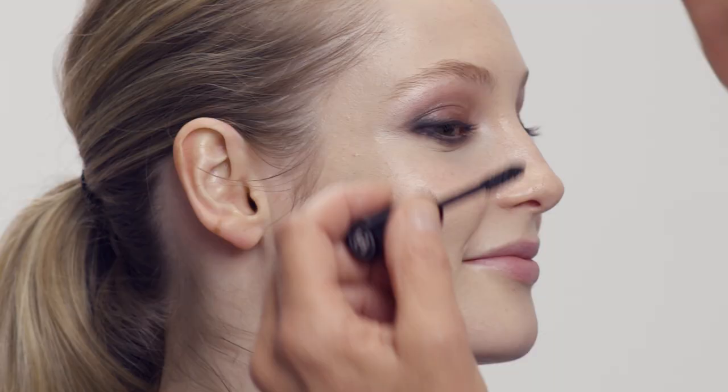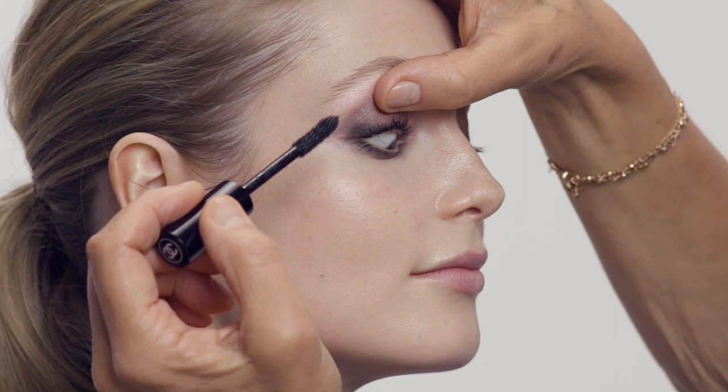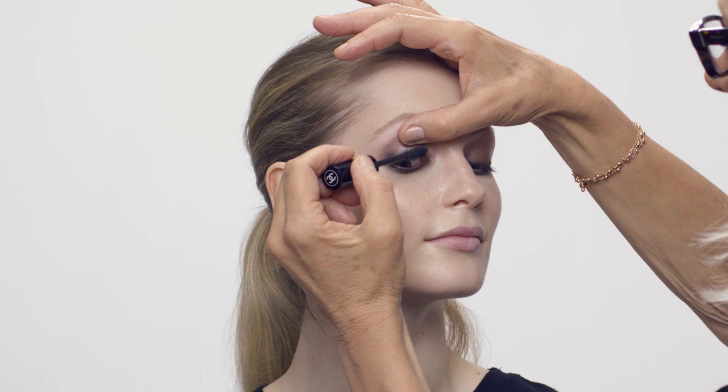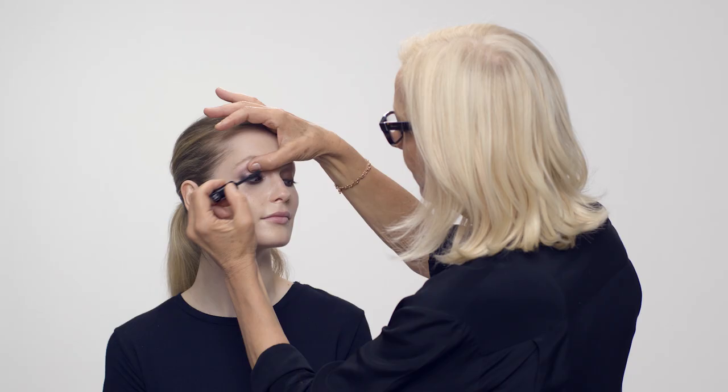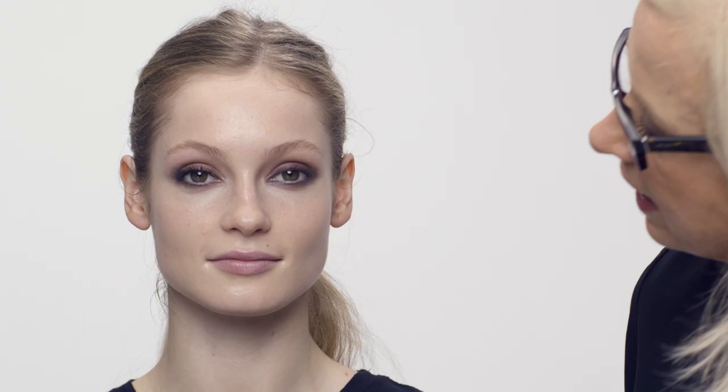I'm going to lift the lid and get right into the roots of the lashes with this gorgeous volumizing waterproof mascara. We might build lots of coats — we'll see how one coat looks. Bardot always had lovely clumpy lashes, so I'm loving the clumpiness that's happening. Look at the difference — it's amazing what mascara does.